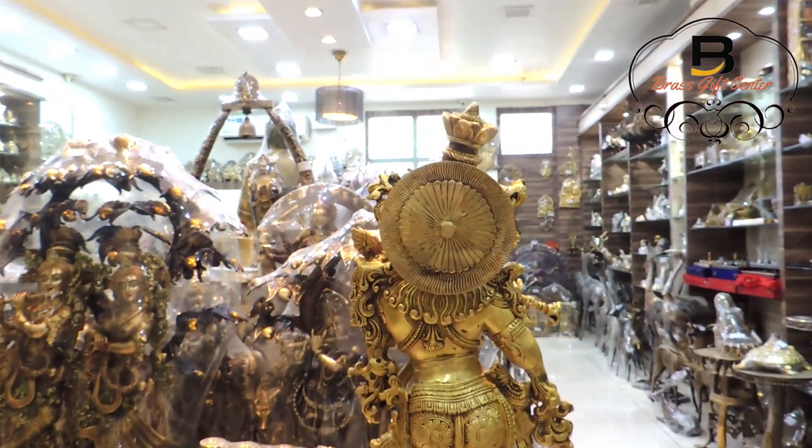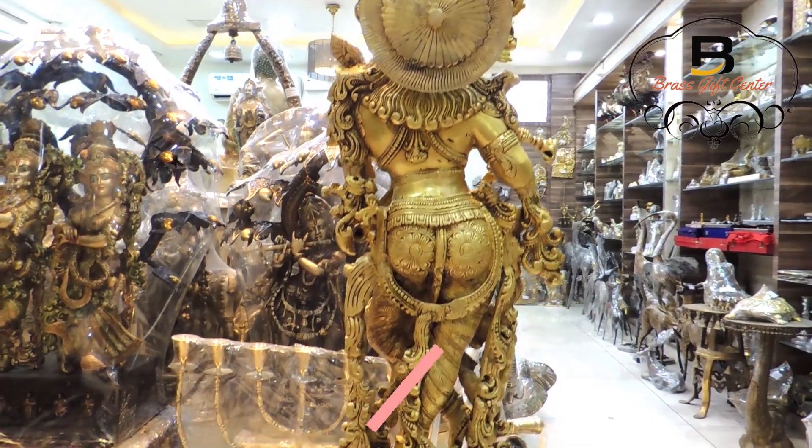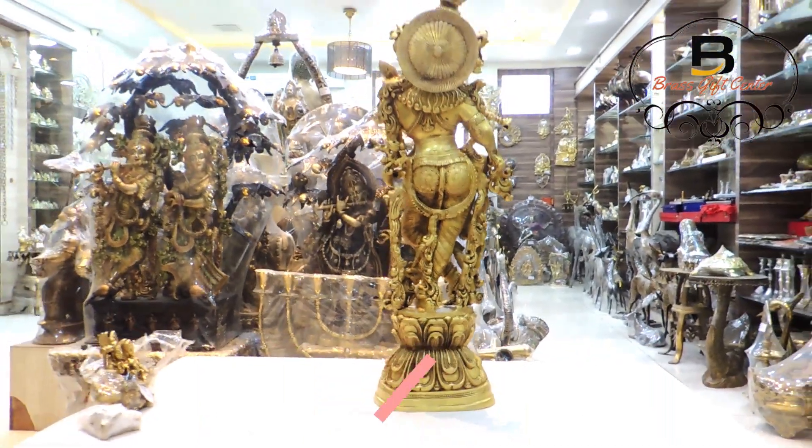for performing puja at your home or for simply decorating your home in a religious way. You can buy this idol from our e-commerce website www.brassgiftonline.com. Thank you.